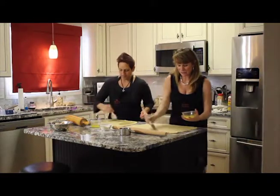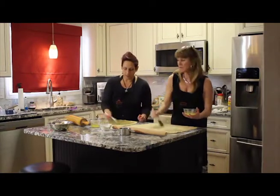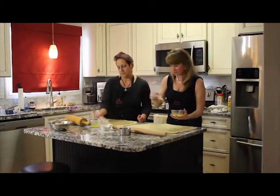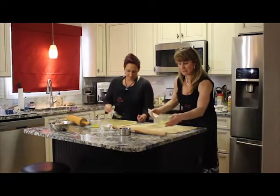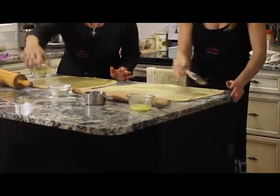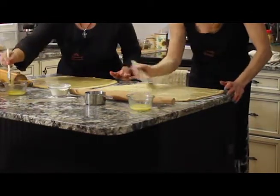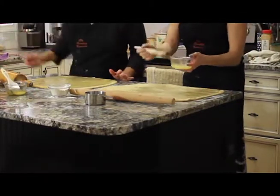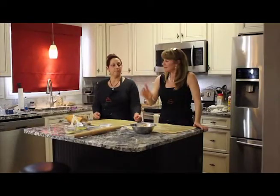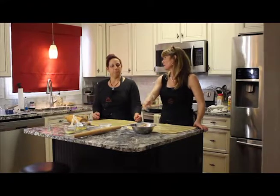I like the little extra butter on there. You shouldn't go to the edge so you can seal it. At least two to three tablespoons for sure — definitely more than a tablespoon that I've seen on some recipes. We have a cup and a half of brown sugar and four teaspoons of cinnamon.